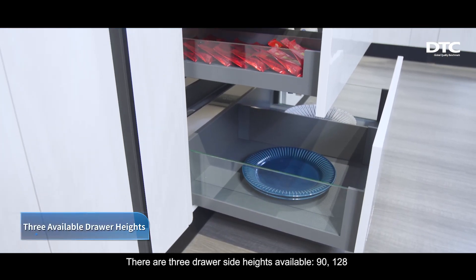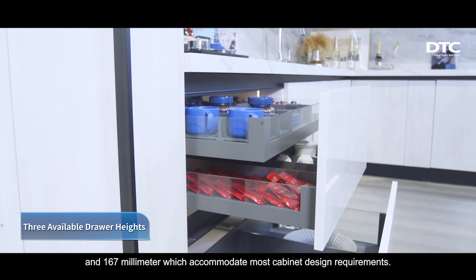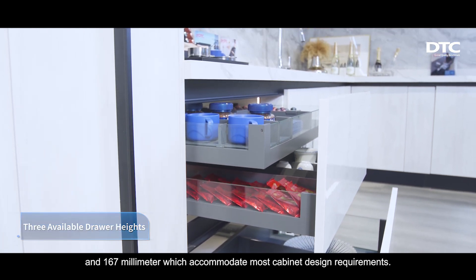There are three drawer side heights available: 90, 128, and 167mm, which accommodate most cabinet design requirements.